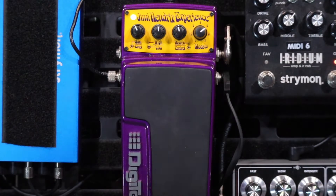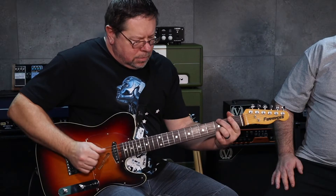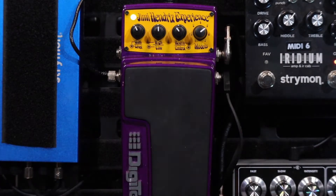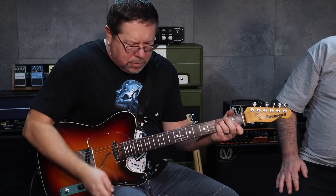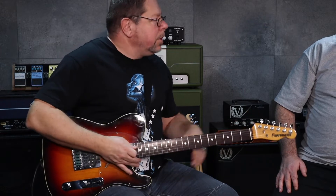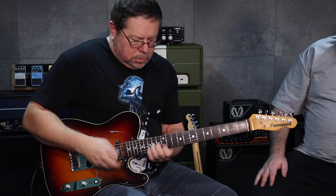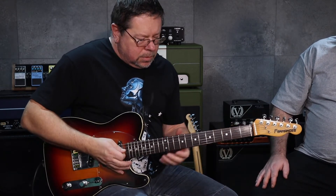You can actually change the rotary amount and the tape flange amount with the heel and toe switches, but I can't work out if it's working or not. Number five — All Along the Watchtower — this is the intro tone. The red is the solo tone. There are delays in there as well.